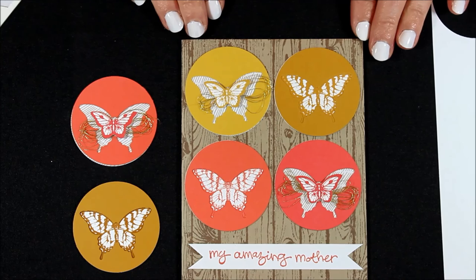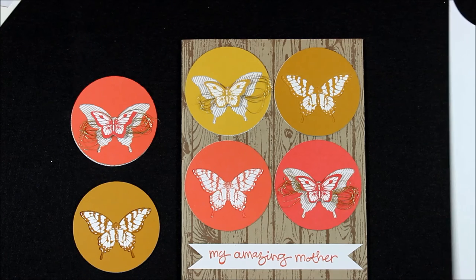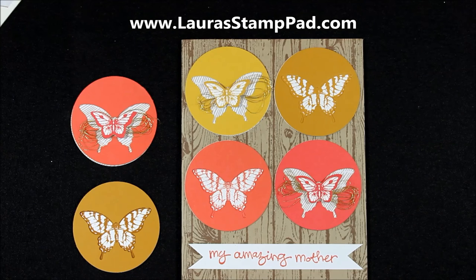So I hope you enjoyed this. I hope you love butterflies — I always think they look so springy and fabulous, which is perfect for this time of year. I hope you try this card out yourself. Of course I'll be posting more pictures on my blog at LauraStamppad.com, so be sure to check that out. Don't forget to give this video a thumbs up if you liked it, and be sure to subscribe — I post every Tuesday and Thursday and sometimes a few in between. I will see you next time. Happy stamping! Bye bye.